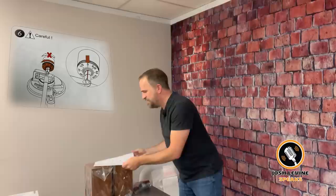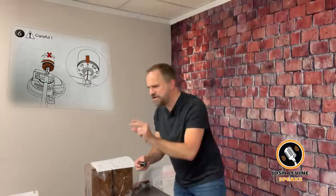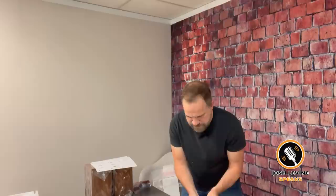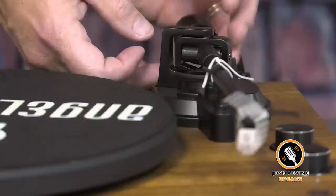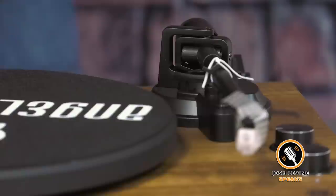Something to do with the back — it's the counterweight. So I'm going to put the weight on and turn it that way. It's threaded — it's the weight for the tone arm. I think I got this figured out. Looks pretty good. I'm going to trust it, I think I got it.